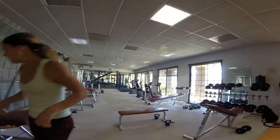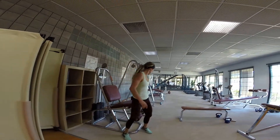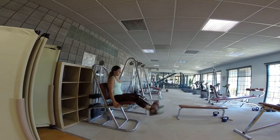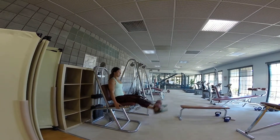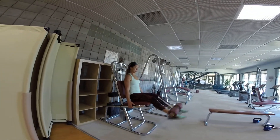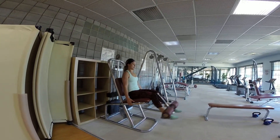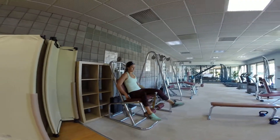Next we're coming to the leg extension. This one really works on the quads. Make sure you're extending nice and evenly between the right and left leg.